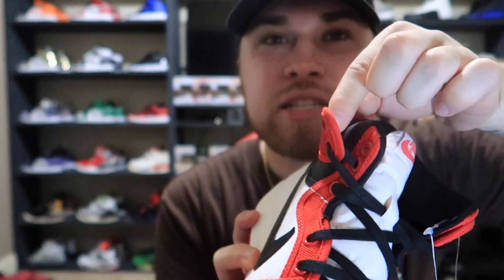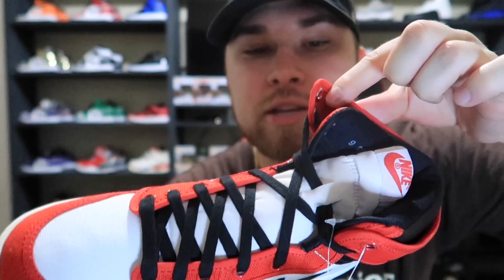A lot of people think these are a mid, but it's a high cut — a high top. It's shaped a little weird though. It's higher than a mid but a little bit lower than a high. It's kind of weird, but yeah man, I really rock with these.